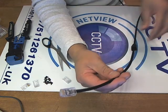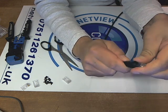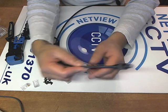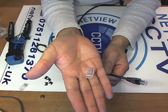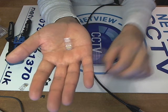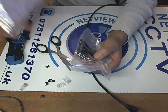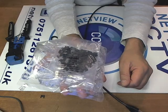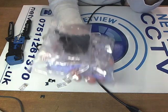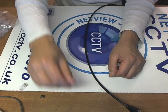All we've got to do now is push our strain relief boot over. And we have one fully crimped Cat5e cable — exterior grade, solid copper — using AMP crimps specifically made for solid copper cable with load bars. Hope that was useful. You can buy both the crimps and load bars together as a pack of 100 on netviewcctv.co.uk or on our eBay shop, NetView CCTV. Any questions, just let me know. Bye!